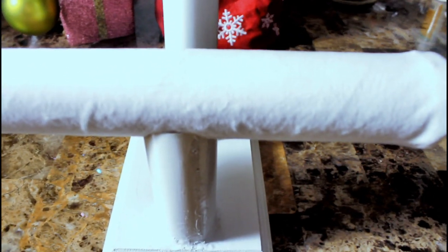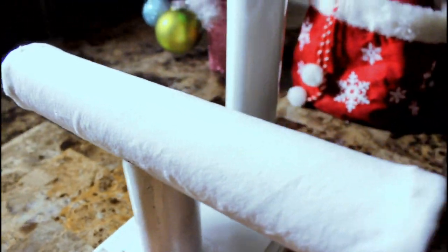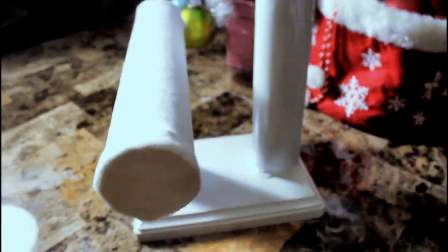You can buy these holders for around $20 to $30, but my bedroom decor is mostly white and the store holders were only available in black. Making it yourself means you can have it in any color or design you want — plus I had a lot of fun making this! I hope you found this video helpful and give it a try. Thanks so much for watching and subscribing, and I'll see you in my next video!